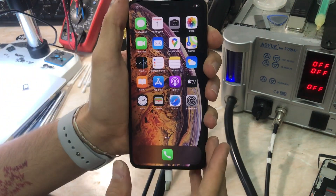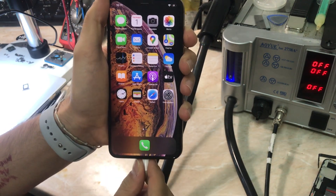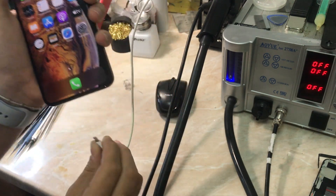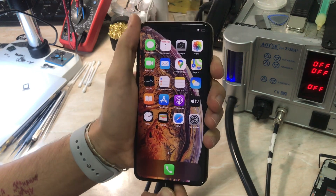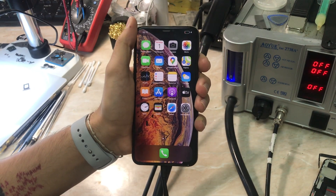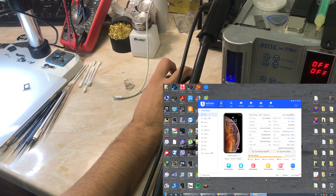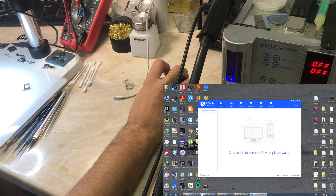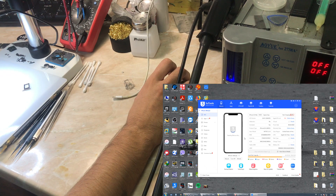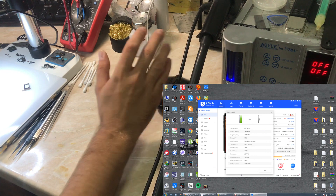Here we go. As you can see, the phone is smooth, working fine, and charging with no problems. Now let me connect the phone to the 3uTools program to check the battery health. Here we go — everything looks okay. Battery health, cycle count — there we go. Everything is working correctly, battery health is showing, there is a cycle count, and the phone is charging.